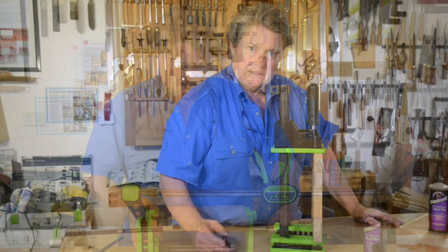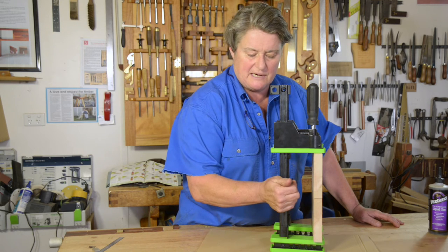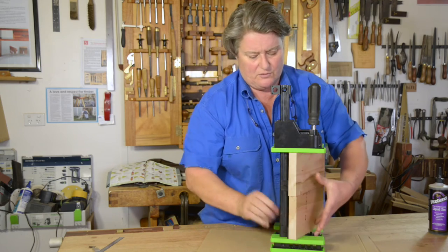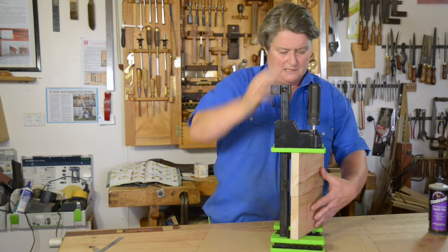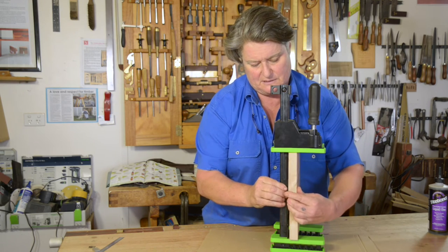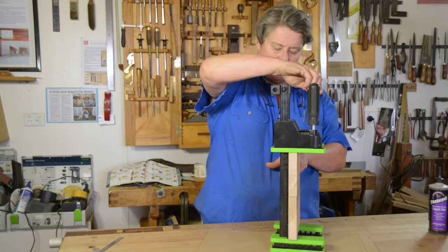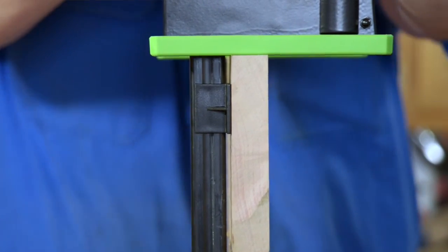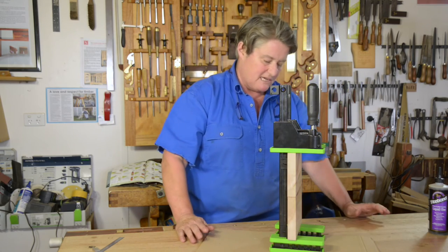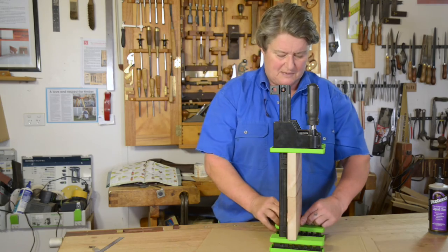The Torcada parallel clamp also comes with a really nice feature, which are these little spacers which clip onto the bar, and they perform a couple of jobs for us. They help you to keep the bars clean because the glue will not attach — you've got a little gap between the work piece and the clamp bar itself. The other thing is that when you've got a lot of force on a clamp, the bar bends slightly. If you don't have these spacers in place, you can end up with the bar sitting on your work. Particularly when you're using a PVA glue — a water-based glue — you may well get a black mark from the bar touching your work. So I recommend you use them with the spacers in place.